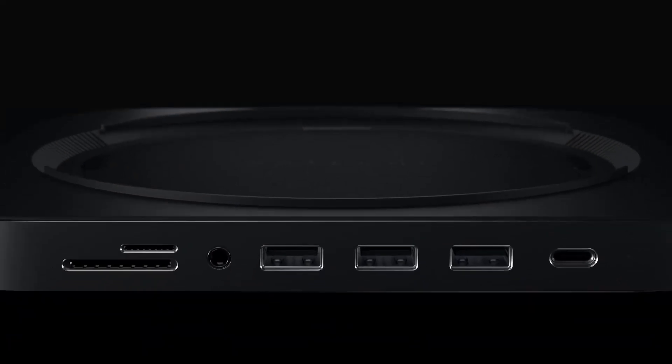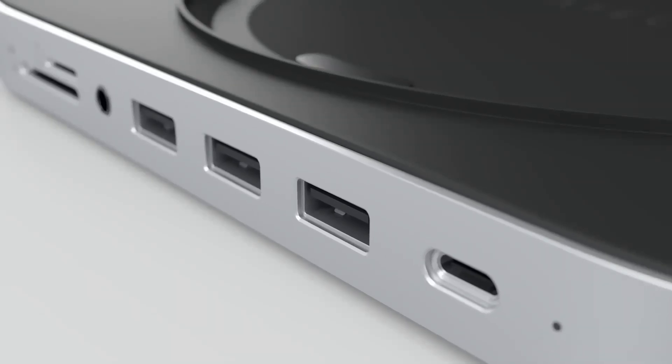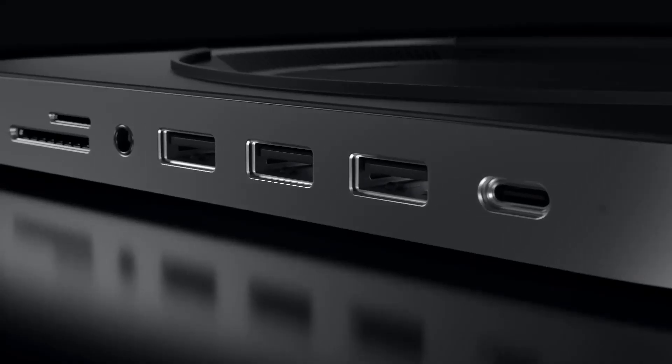This is especially important for those who work with multiple monitors, keyboards, and mice, as it eliminates the need to constantly switch between devices.